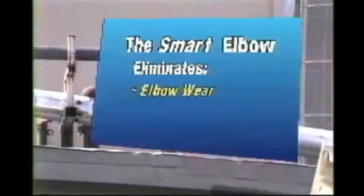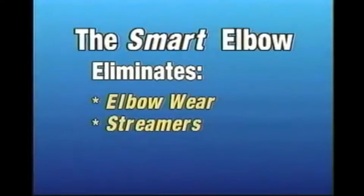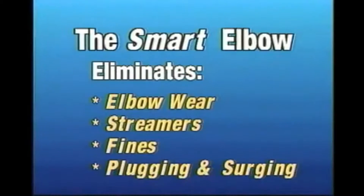The Smart Elbow virtually eliminates elbow wear, streamer formation, product fines, and plugging in surging and processing applications.